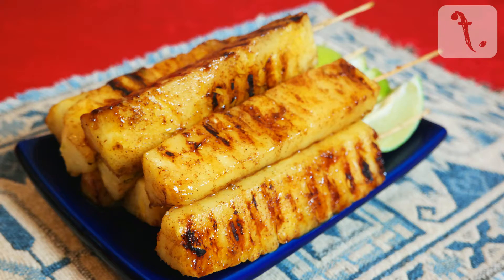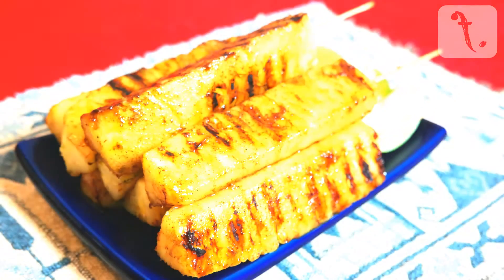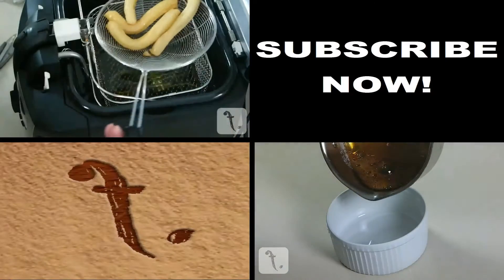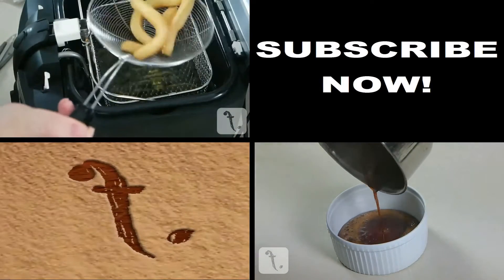And there you have it. For some other Latin themed desserts, please click on the boxes, and if you like what you see, subscribe and stay tuned for more.